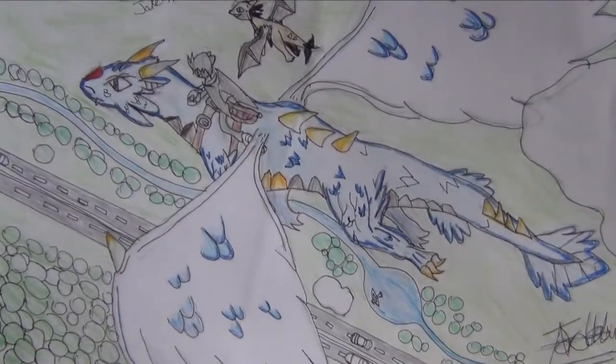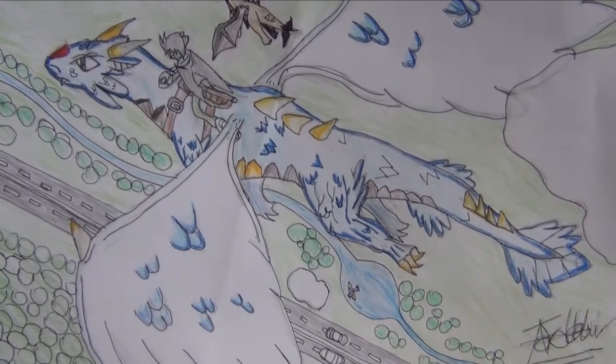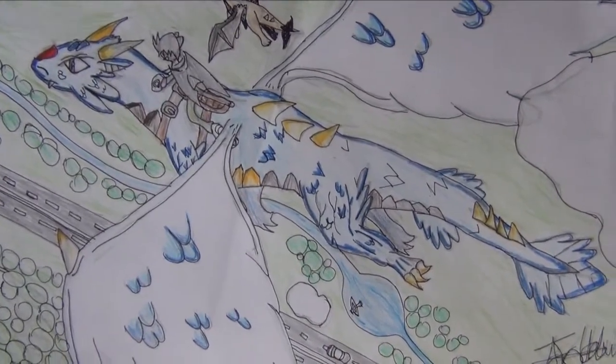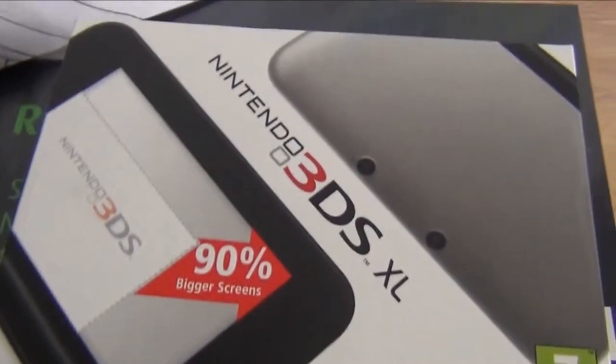Hello YouTube, this is StruggleX99 coming to you with a very special opening. Today, I finally managed to save up enough, and my dad had planned ahead knowing that I had, and look what he's got me — a Nintendo 3DS XL.